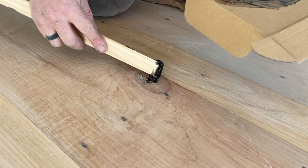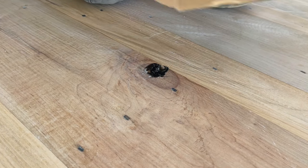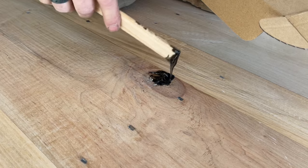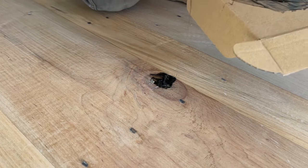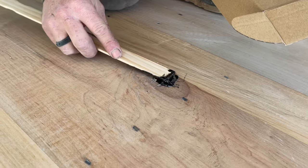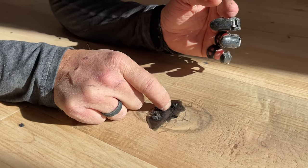We're using five-minute epoxy to fill these giant knot holes — like giant voids. I'm putting some of my black chalk from my chalk line into the epoxy to make it dark colored, just like the knots are. This is going to set up in only a few minutes and we'll be able to scrape or sand it off, then lay our final coat of finish over top of everything, including those knot holes.